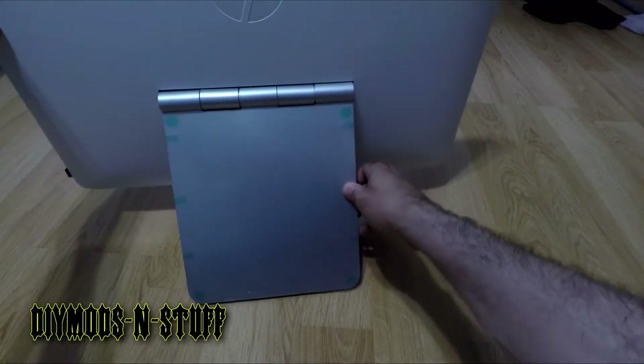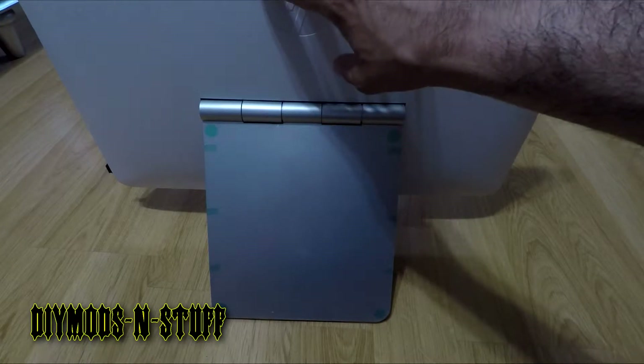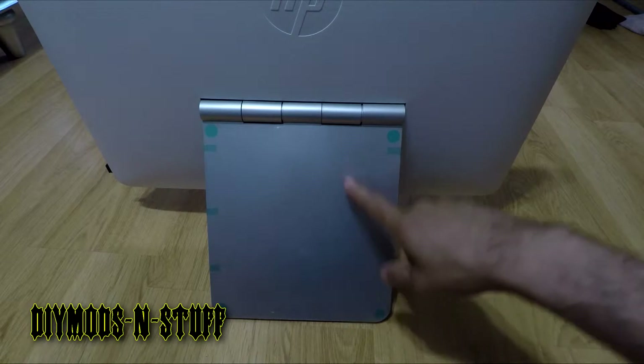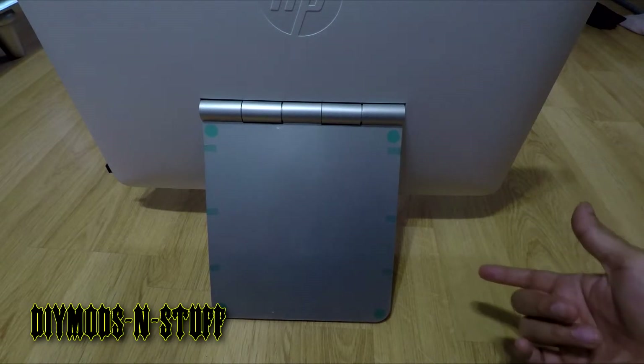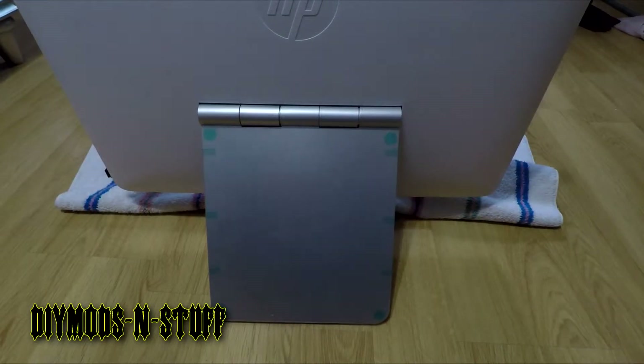I'm going to turn it around — as you can see, this is the back of the device itself. What we need to do is flip the stand backwards, and then we're going to have access to the hatch that allows you to go in and make these upgrades.